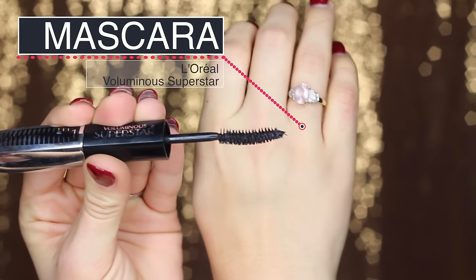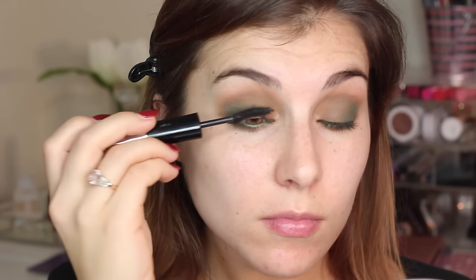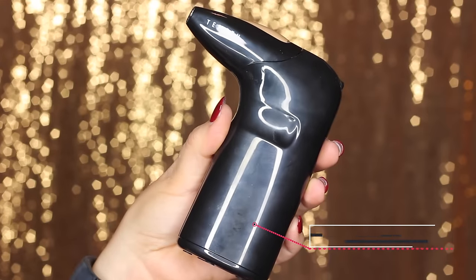Then I'm applying mascara. This is L'Oreal's Voluminous Superstar. I'm just using the mascara here because I knew I ultimately wanted to go in and use false lashes, so I'm not being super careful with my lashes here — just putting a few coats on because I know they're gonna get covered with some amazing lashes later.